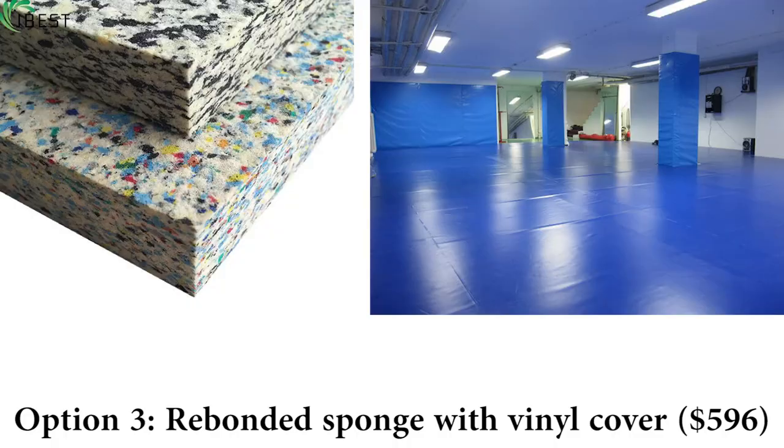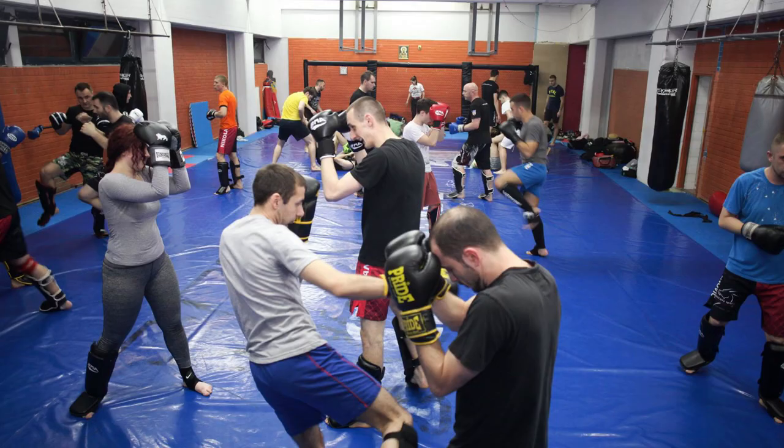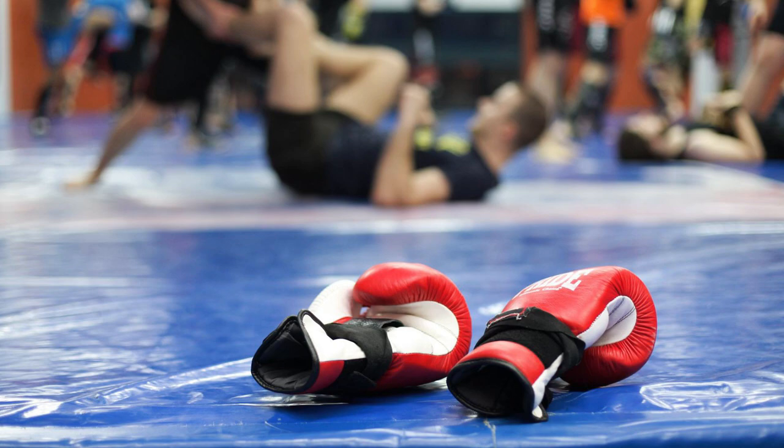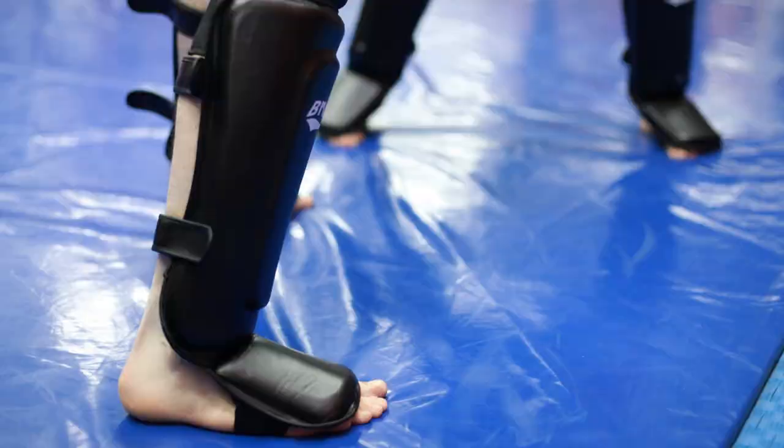Option 3: Rebonded sponge with a vinyl cover. This is the most common option in Serbia and I have used it in several gyms. Rebonded sponge is hard-pressed sponge, usually made into 2m x 1m panels placed on the floor and covered with vinyl. The panels come in various densities. It's a good and cheaper option, but the sponge panels are heavy, difficult to move around alone since they are very flexible, and they can also leave debris.